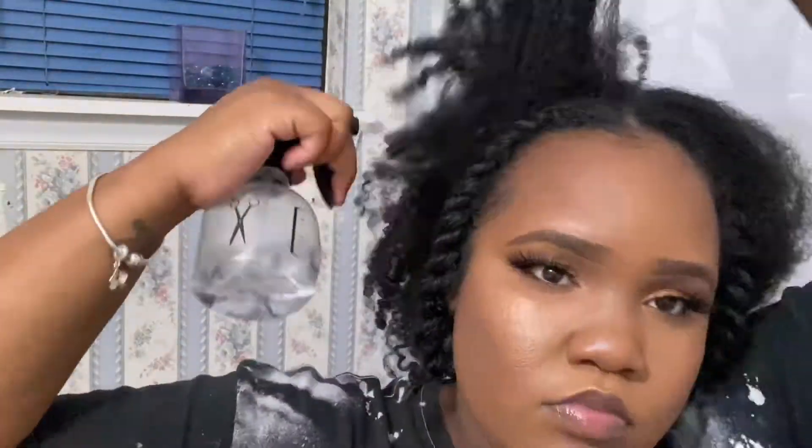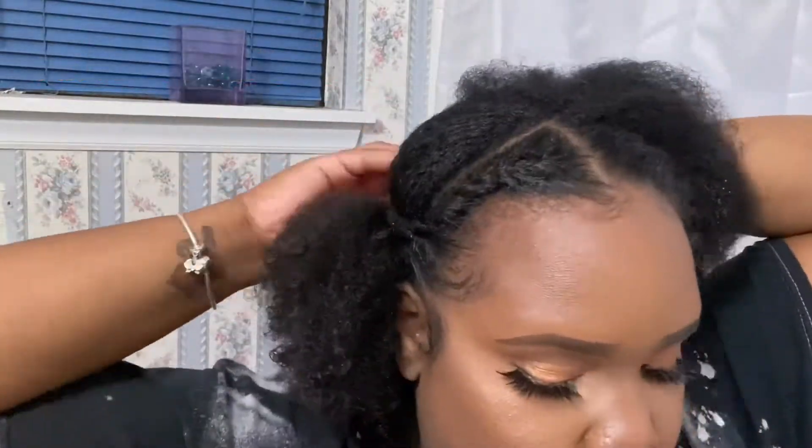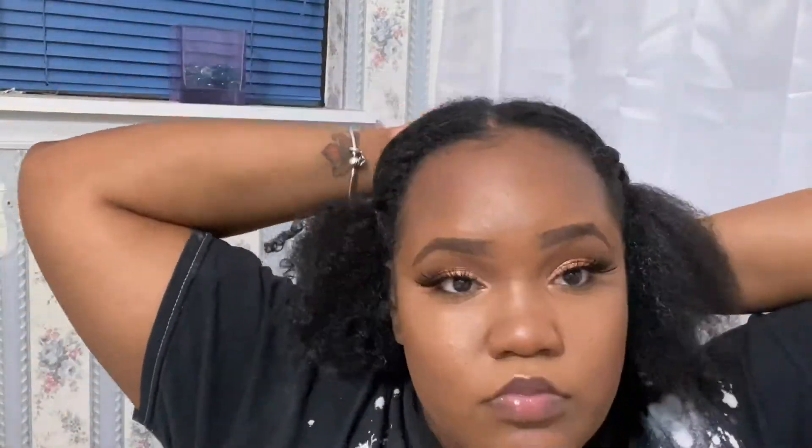Next, we're going to just dampen our hair again in the back. You can add whatever products you like to either make your curls pop or whatever you like. I already had a lot of product in my hair from a previous video, so I just spritzed it with water and kind of just pulled my hair.